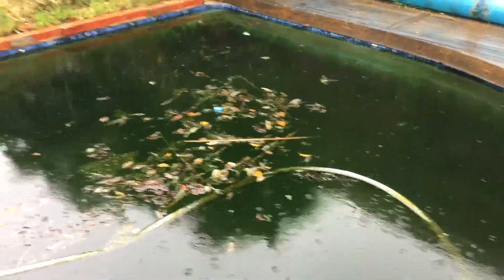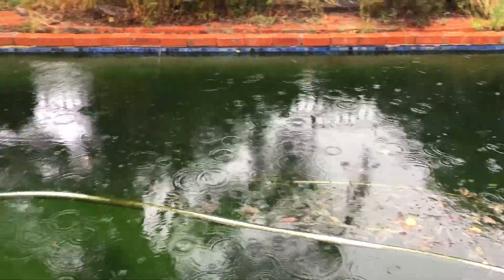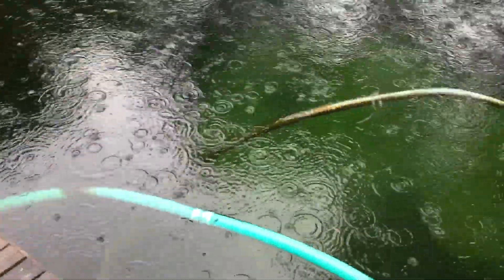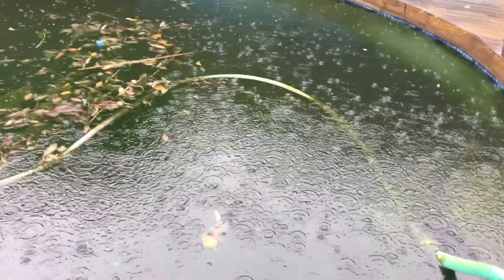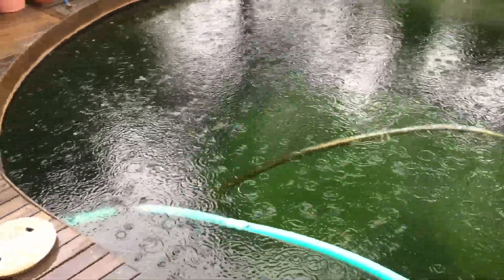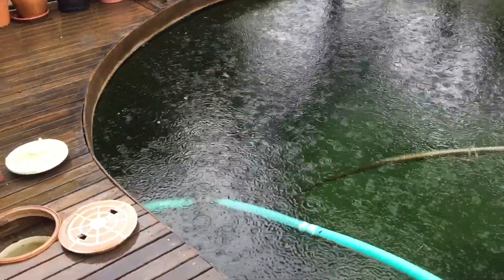I'm going to really dose this up. Step number one when you get a pool like this is that you can't chemically treat dirt. What that means is you need to get as much leaf matter, debris, algae, and everything out as you can, because anything that's left in there is just going to soak up the chlorine and algaecide that you put in.